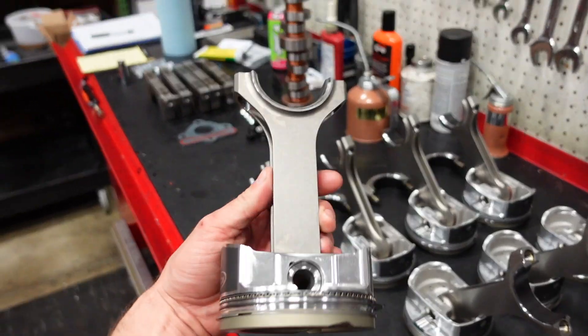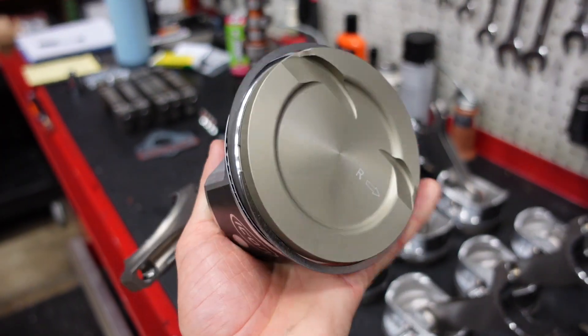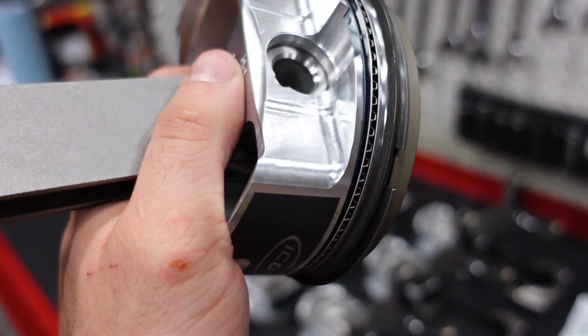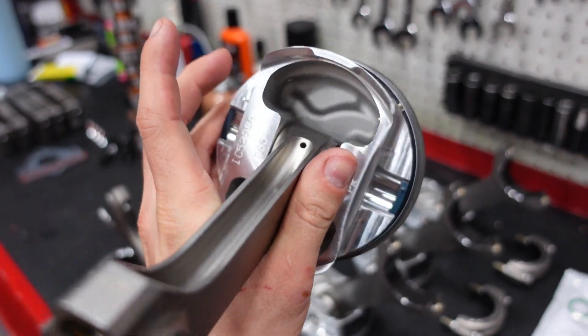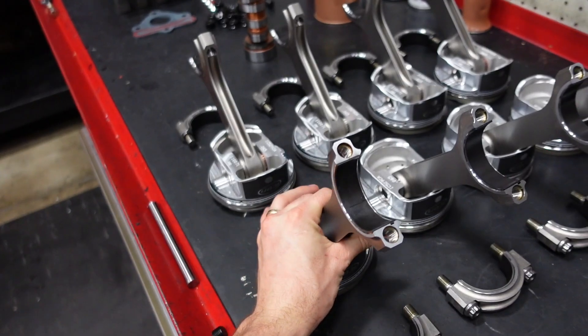These are our Smetting H-Beam Power Adder 6125 4340 rods with our 1,000 horsepower Icon piston. I really like these pistons because they have a thermal anodized barrier on top, a stainless top ring, and a Trend 180 thick wall wrist pin. For the money, these are a super nice piece, and we run these in pretty much every build around 1,000 horsepower.